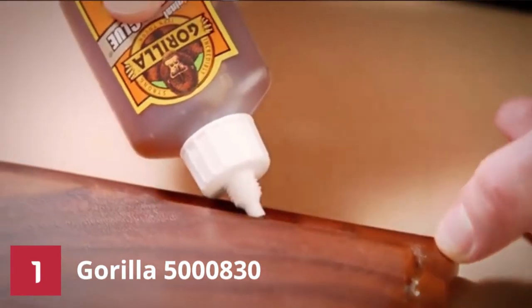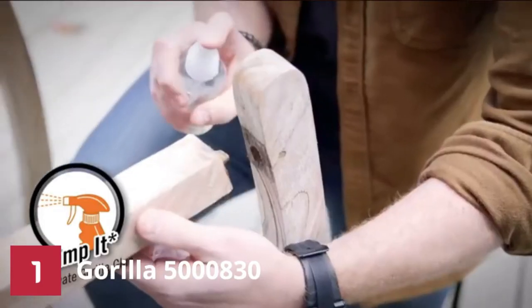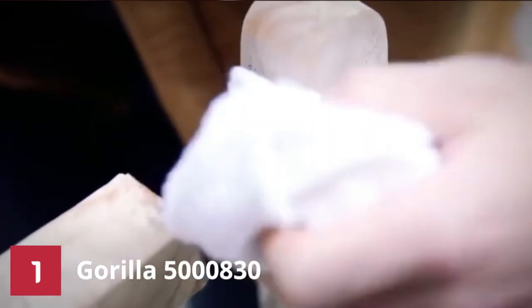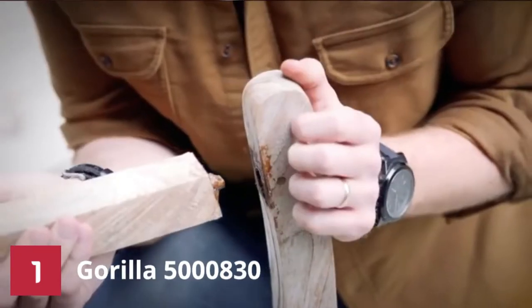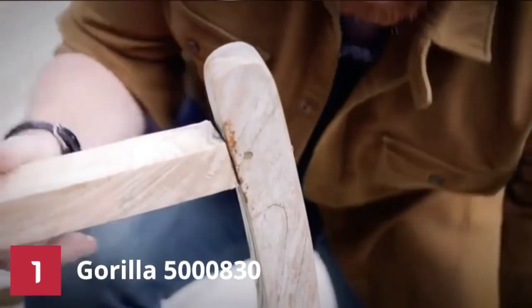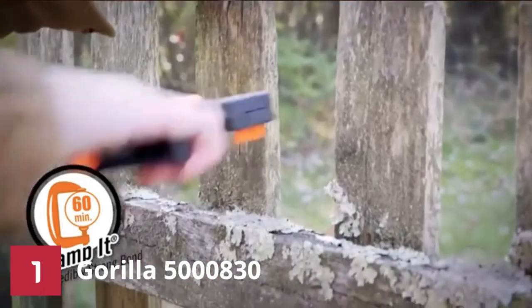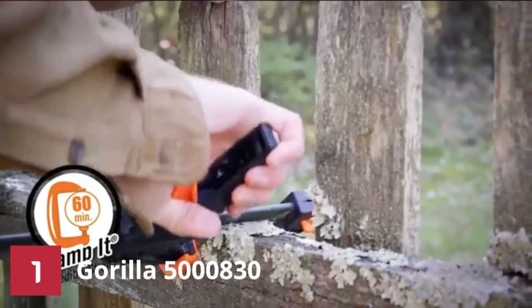To activate this product, make sure you dampen the surface you are working on after lightly sanding it. When applying this product, do it sparingly because it expands 3-4 times in volume. If you happen to over-apply this glue, simply wipe it off before it dries entirely or use a sharp razor to trim off the excess.